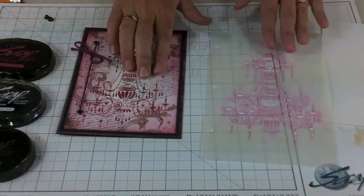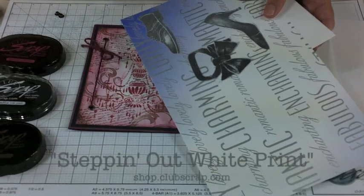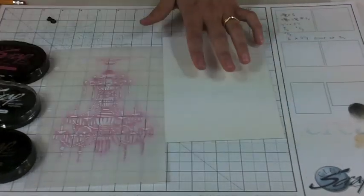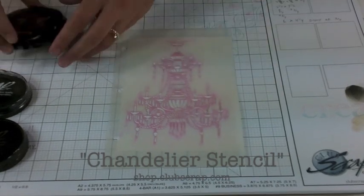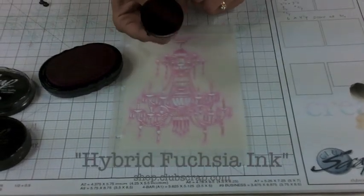What I'm using as the base of my stenciled image is actually a portion of a stepping out white print. This paper is incredibly heavy duty and absorbs the ink really well. If I take the stencil and layer it over my white base paper, I'm starting with Club Scrap's fuchsia ink and our handy ink applicator.